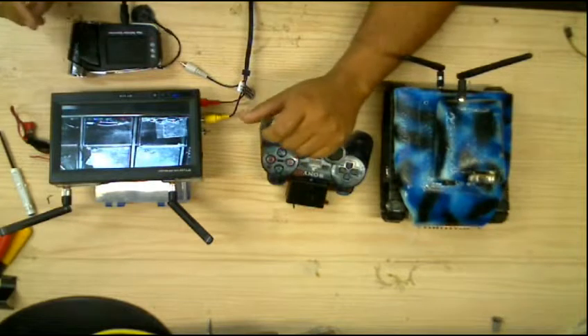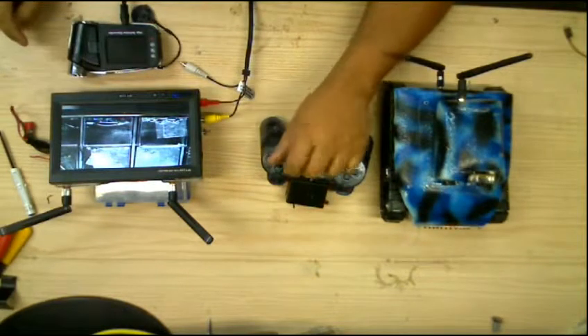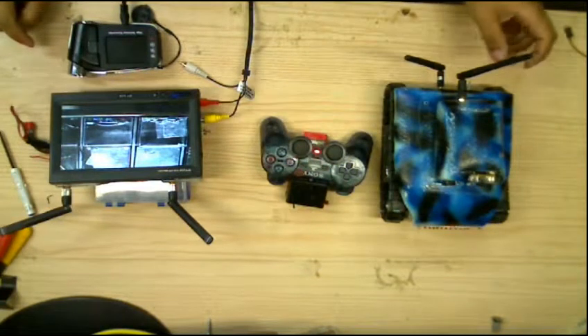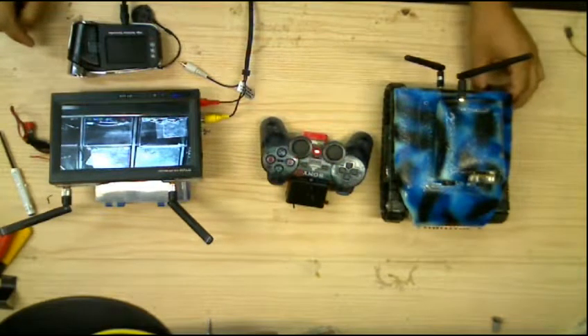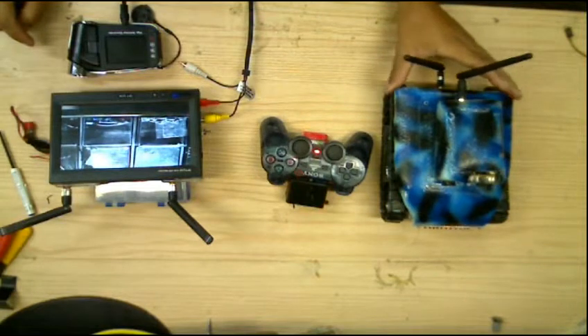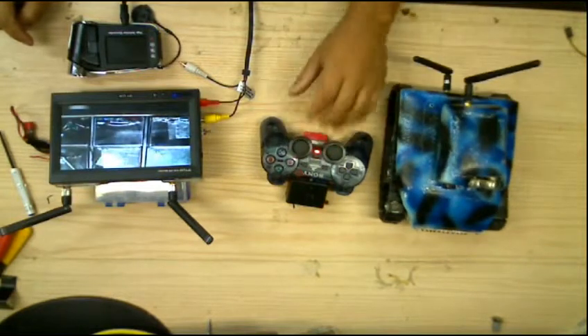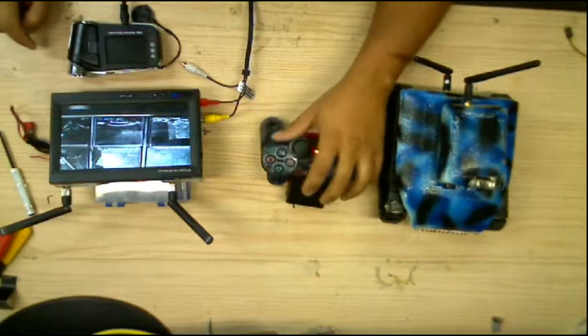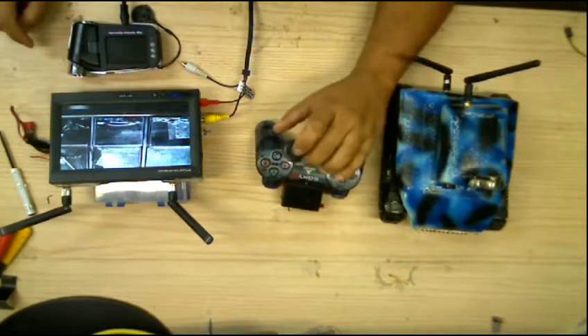The speed of the tank is decreased a little bit with this new board because the previous drivers were able to deliver the full voltage, whereas this board isn't delivering the full voltage to the motors. For a lot of applications you don't want it to run too fast, but I do.